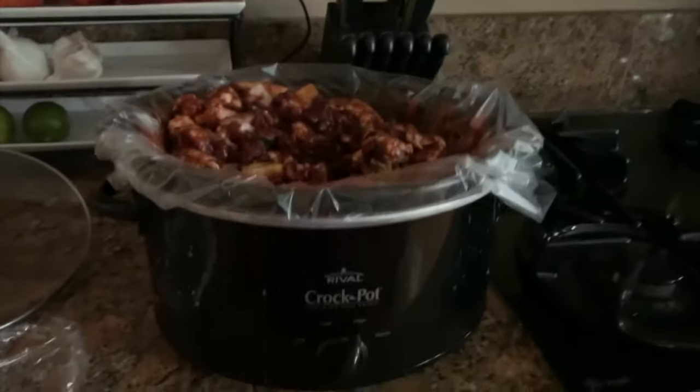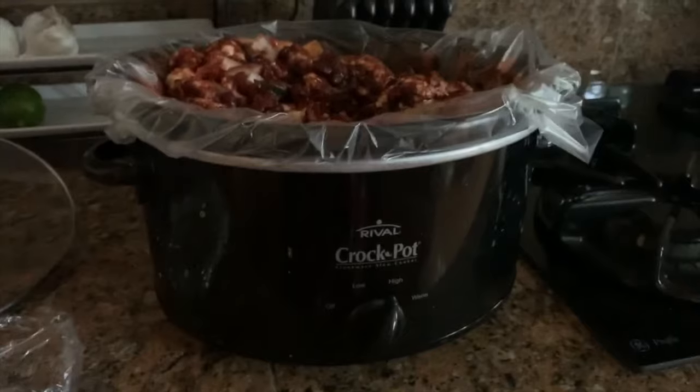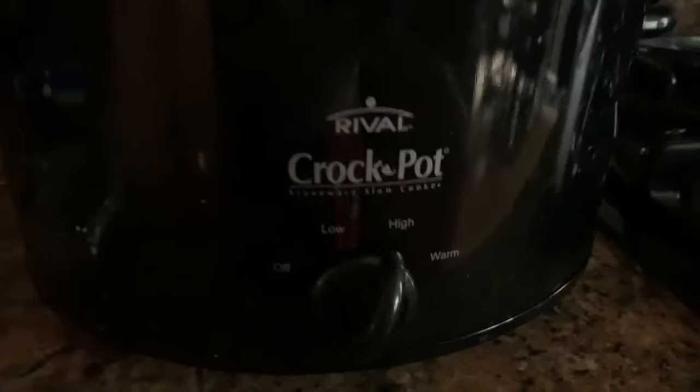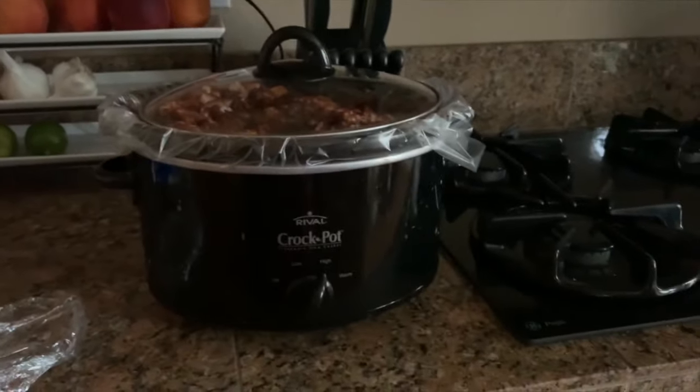Okay, there she is! Don't worry — everything will break down and it'll be a lot easier to scoop. After you put everything together, go ahead and put the lid on, turn it on high, and leave it. See you for an update in a few hours!